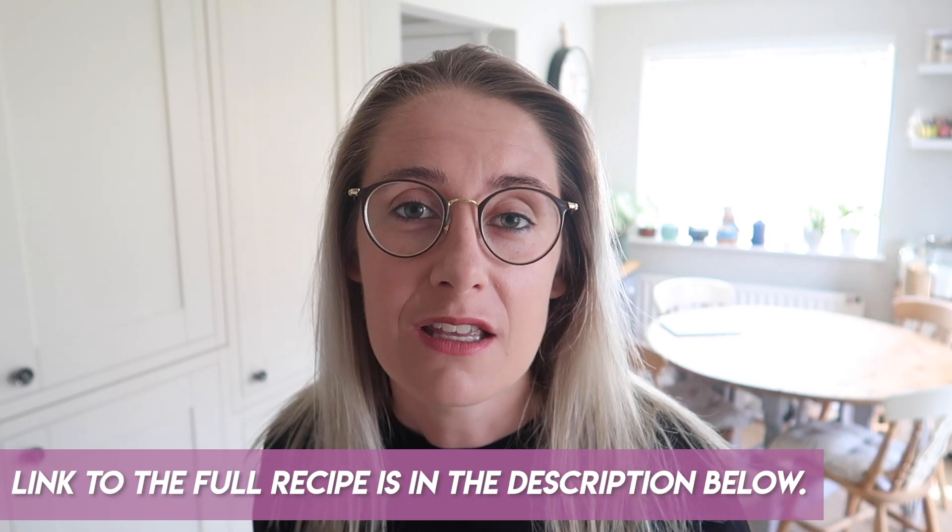Today I thought I would show you how to make slutty brownies. Now before you run away and think what the hell are they, I'll quickly tell you it's very simple. It's like a brookie, so you've got a cookie base, you've got a brownie bit, and then you've got a slutty middle which is just like Oreos — supposedly Oreos are slutty. I don't really get the name, but that's what they're called so we are gonna go with it.